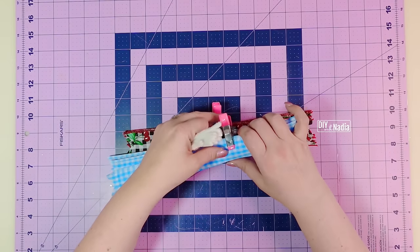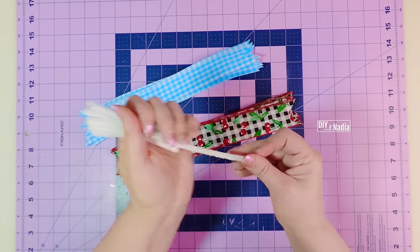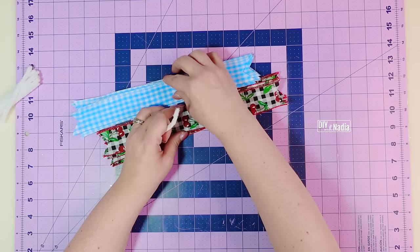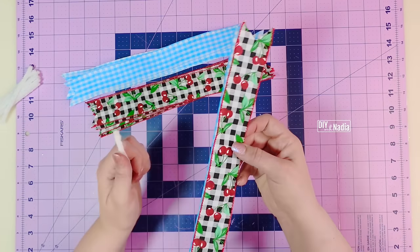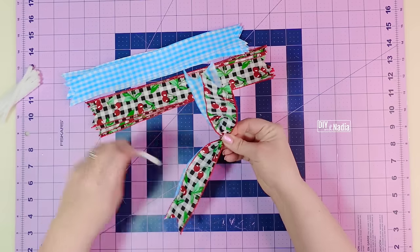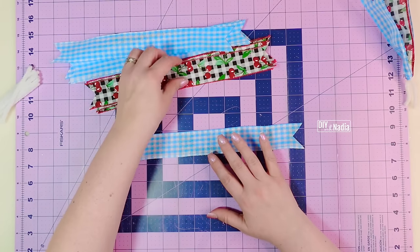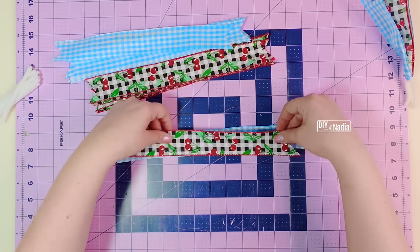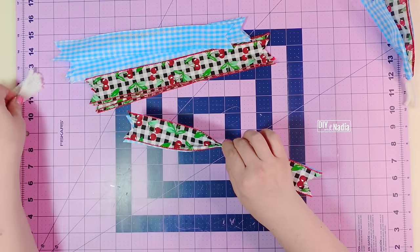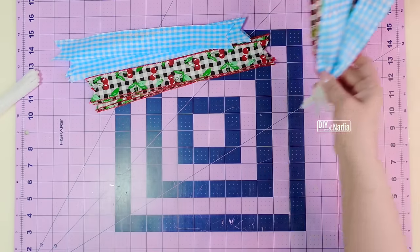Next I'm making little ribbon bundles using the pipe cleaners I cut up earlier. I grab one of each ribbon and either fold them in half to find the center or lay it right on the measuring mat — it's 12 inches so you know where the center is. Gather right there in the center, grab a pipe cleaner, and twist in the back. We'll attach these to the wreath a little later.